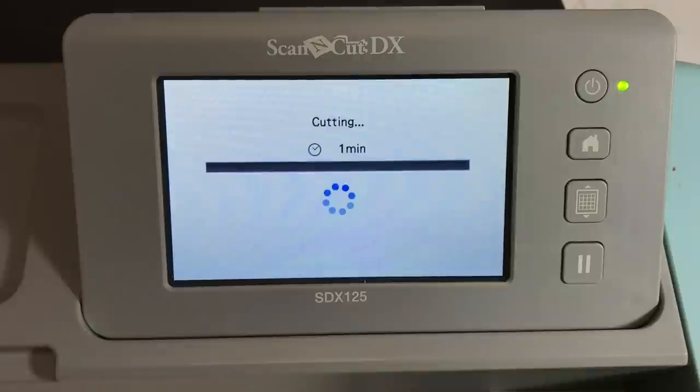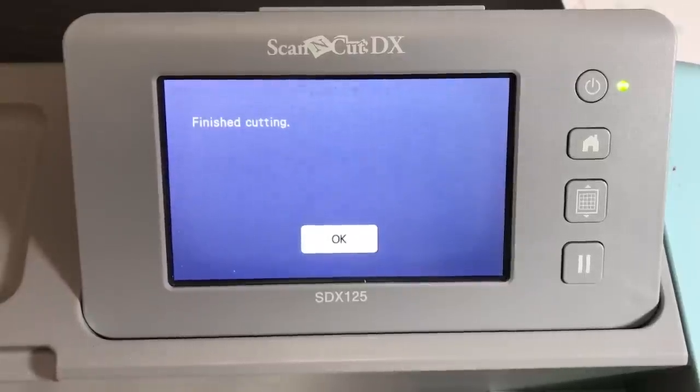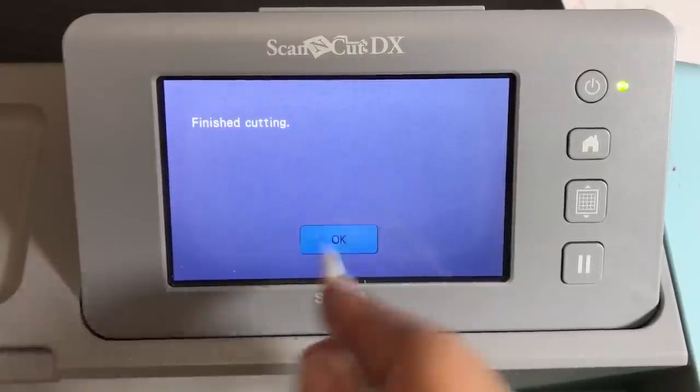You don't need to change any other settings on your machine. This is an SDX model so it uses auto blade technology — it tests how deep the blade needs to go and cuts automatically. If you're using a CM model of machine, use a blade depth of 4 with regular basic white cardstock, and a blade depth of 5 — maybe even up to 6 — with thicker cardstock. I'll put that in the description of this video.